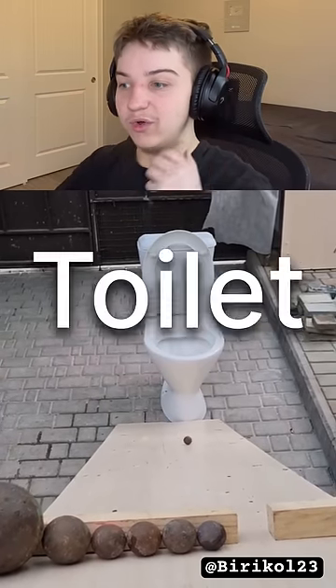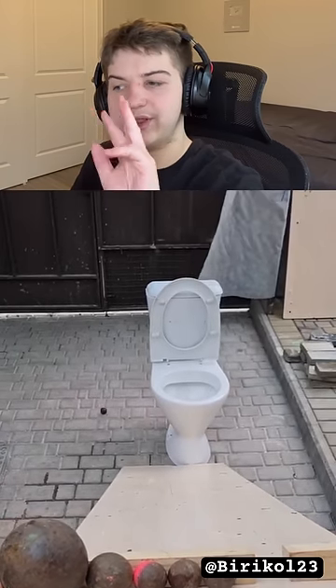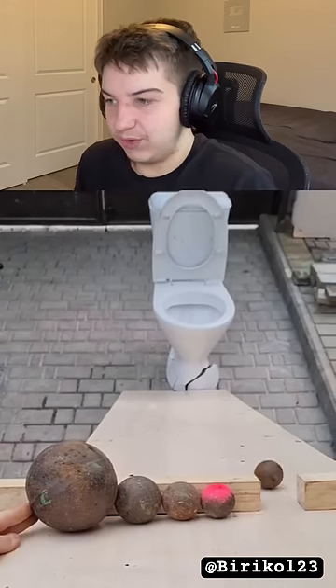How many metal balls does it take to break it? Let's see — one, two. I'm gonna guess four. Come on... oh, it's three! What, dude?